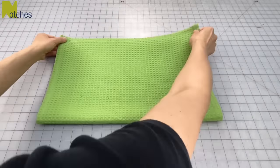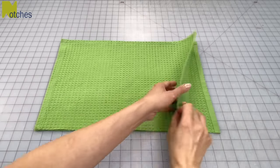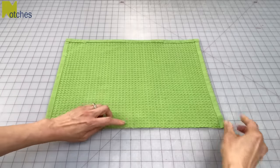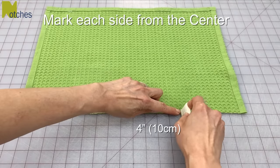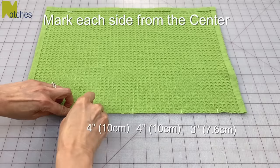Fold the towel lengthwise in half and cut down the center. Separate and then fold one of the pieces wrong sides together to find the center. Open with the wrong side up and use chalk or a pen to mark that center. Then from that center mark, mark four inches and then another three inches, and repeat on the other side.